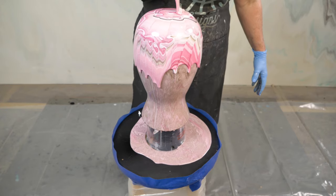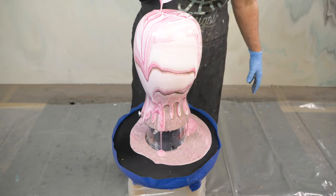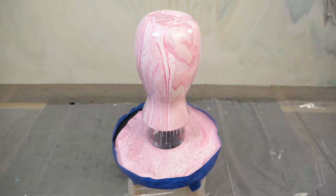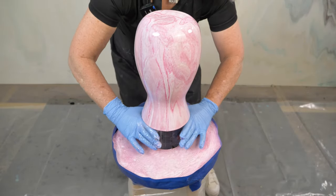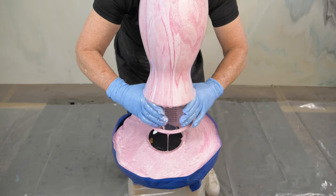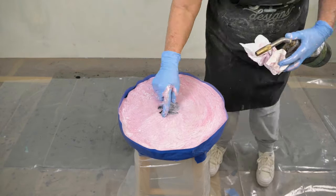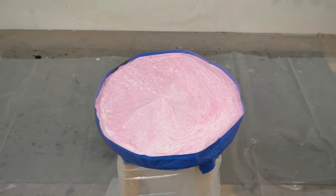By putting my vase on top of my stool, I'm allowing the runoff from the vase to create another really cool project. Other things you can put under your vase to catch runoff are molds — you can make bowls, you can make coasters, I've even done them over lazy susans. This technique is very similar to one I did a while back where I let my runoff go over a side table. You can check out that video — the link will be in the description below.